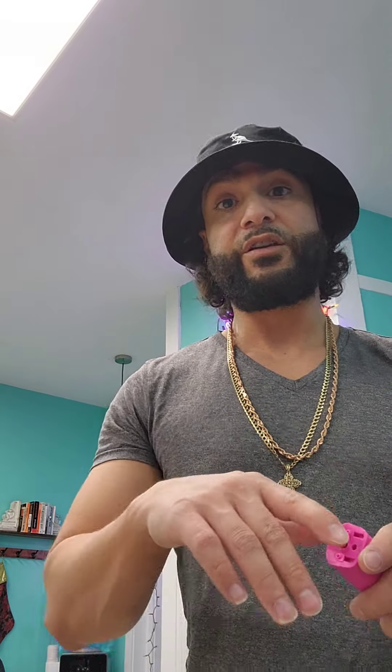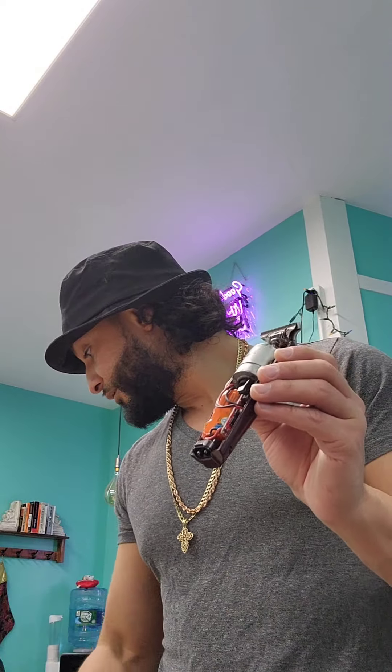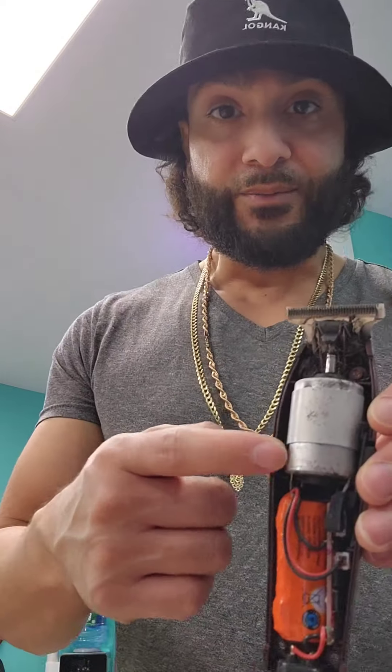If you guys are not scared away by clippers with cords, the Wahl Detailer corded is still an amazing decision as well. If you're on a budget and you just want to get to work and save up for better equipment, don't sleep on the corded Wahl Detailer. I had one for years — it was given to me as a gift from my homegirl Doll. Shout out to you, Doll. The science experiment is complete. I dropped a piece of this when I opened it in the name of science, so I have to look for it.